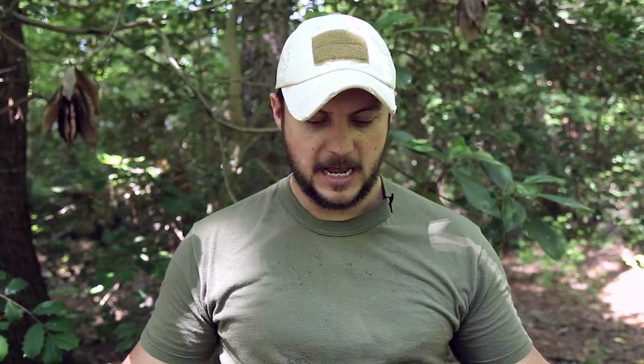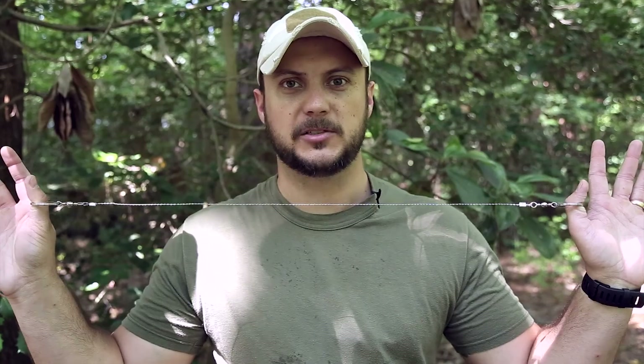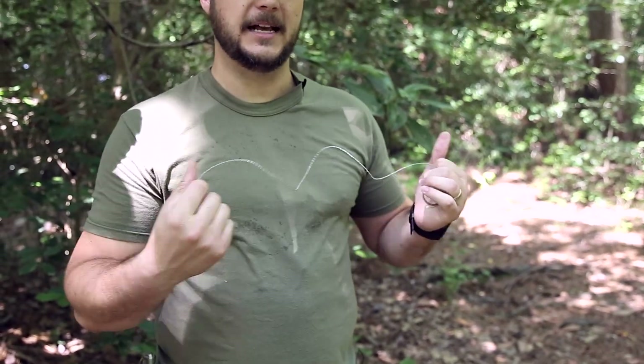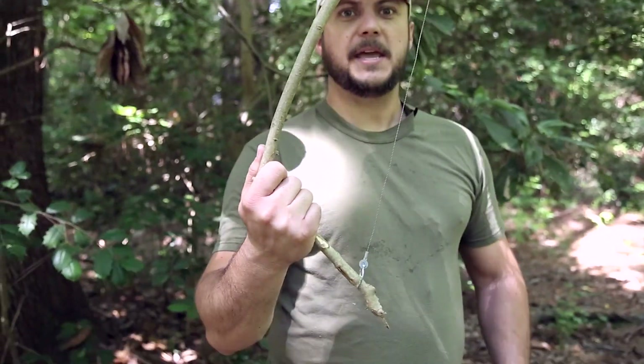This is the Black Scout quick tip on how to make your wire saw more effective. Many of you have seen these type of wire saws, and most people just wrap it around a tree and go like this — that's an ineffective way of doing it.